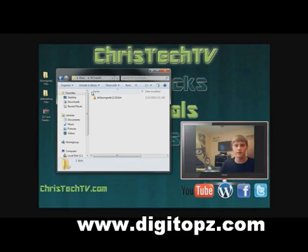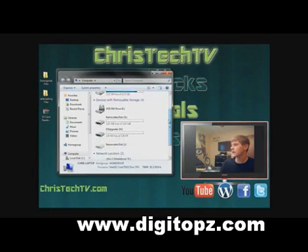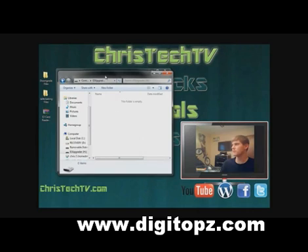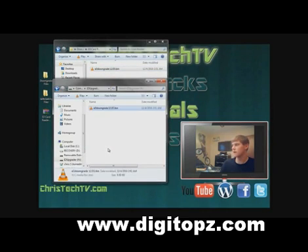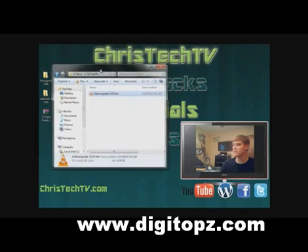Go ahead and let it install the drivers if it needs to. Once the driver finishes installing, open up My Computer. Inside you're going to see two new drives: Removable Disk G and E3 Upgrader H. We want to go ahead and open up Drive H — it's just going to be an empty folder. From that drive, drag in your E3 downgrade .bin file. It copies over in just a second, it's very small. Then you're done. Go ahead and close out that drive and remove your E3 card reader. Now grab your USB flash drive and put it into the USB port on your computer.